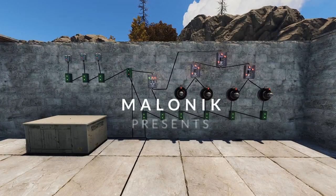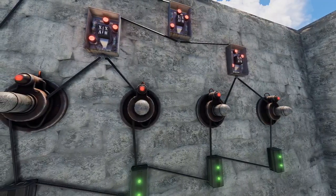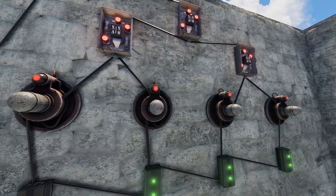Hey guys, Mal here, and today we're answering another electricity question. This one comes from NICE, and they want a circuit that will close their doors when a sensor detects unauthorized people. In other words, if someone gets in the base, the base will lock down.